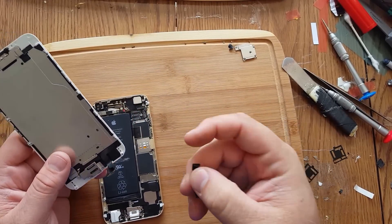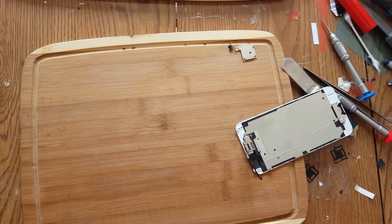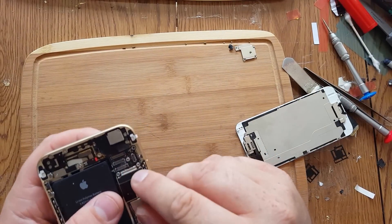That must be really corroded just to fall off like that — that's never happened. The camera piece is broken. So this is all corroded right here.